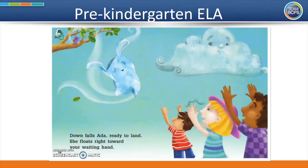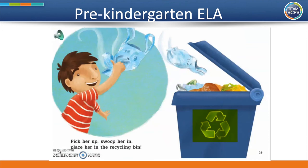Down falls Ada, ready to land. She floats right toward your waiting hand. Pick her up, swoop her in, place her in the recycling bin. Pre-K friends, can you find it again — the recycling symbol? You've got it. Here it is, right on the trash can or recycling bin.